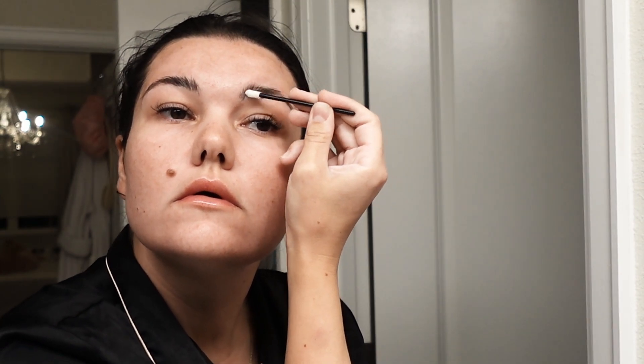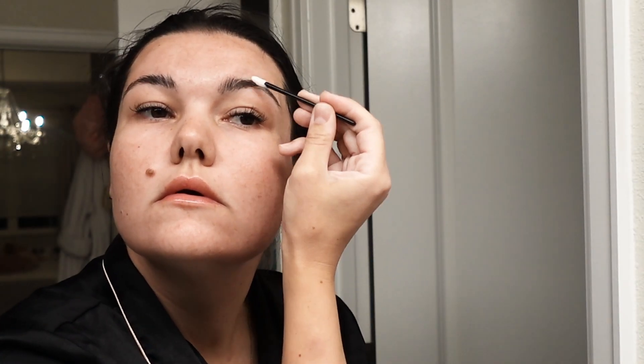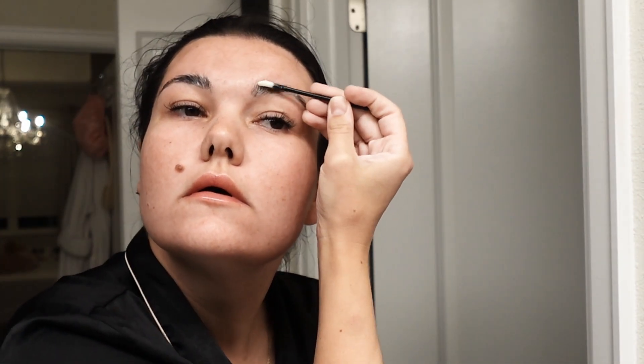You apply the lifting gel really carefully and use a lot of it. You also brush your brows the way you want them to look, because especially when you put the lifting gel on, that's how they're going to set. If you brush them down, they'll stay down; if you brush them up, they'll stay up. After that, you put plastic wrap over the brows — I think it's around 12 minutes you leave it on.